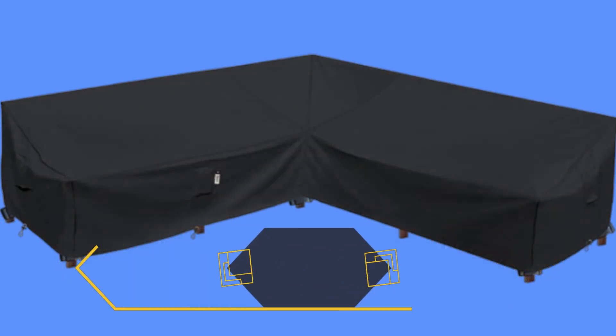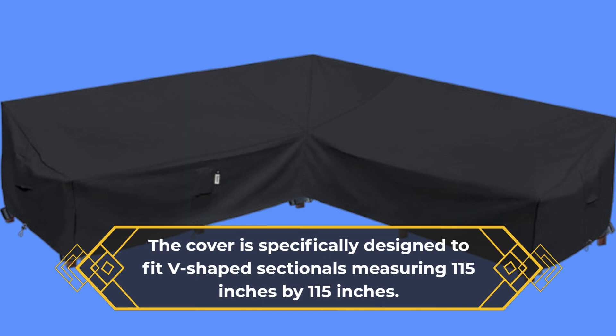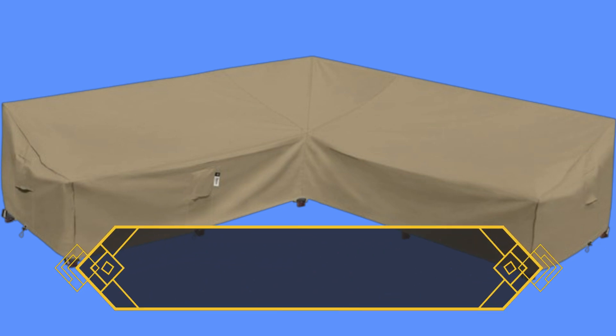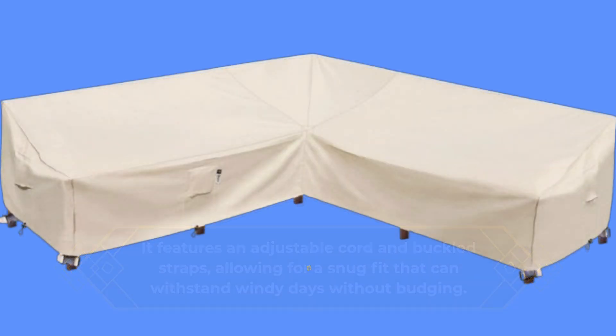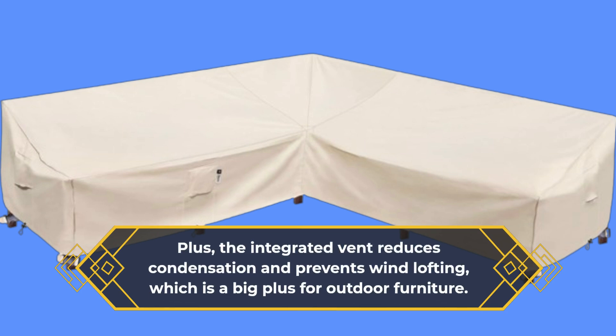The cover is specifically designed to fit V-shaped sectionals measuring 115 inches by 115 inches. It features an adjustable cord and buckled straps, allowing for a snug fit that can withstand windy days without budging. Plus, the integrated vent reduces condensation and prevents wind lofting, which is a big plus for outdoor furniture.